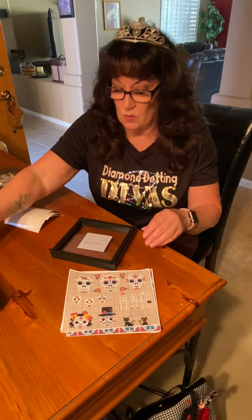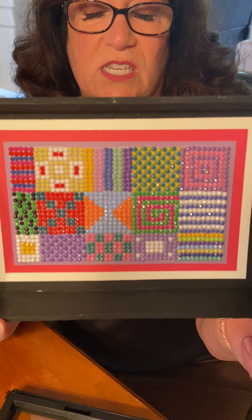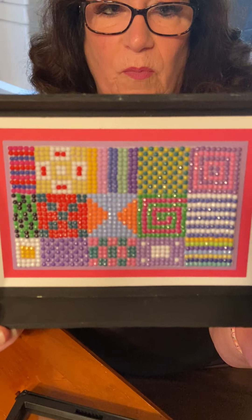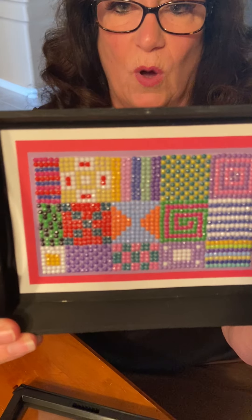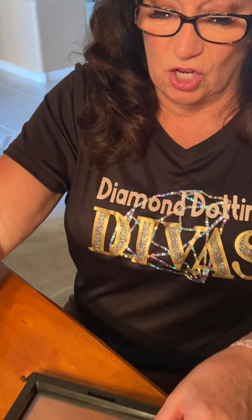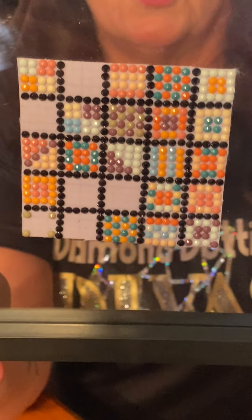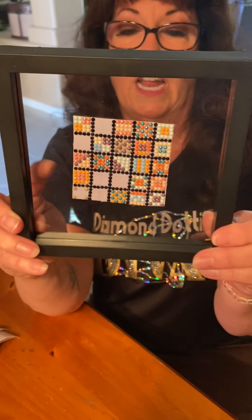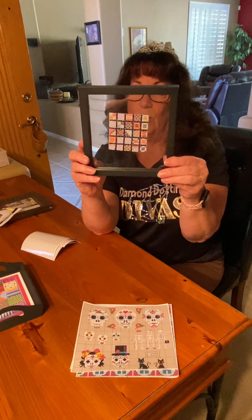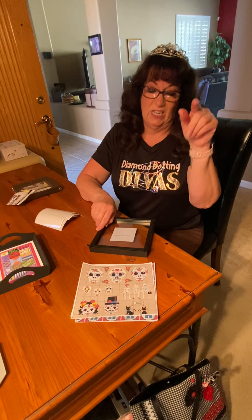I Googled a pattern and just started playing around — it's a great way to use all your extra diamonds. What I like about what Dawn did is she outlined her squares with black, which makes them really pop and really distinguishes each square from the next. You can do whatever you want. Dawn is just sitting here dotting willy-nilly — she's not even following a pattern. That's how good she is.